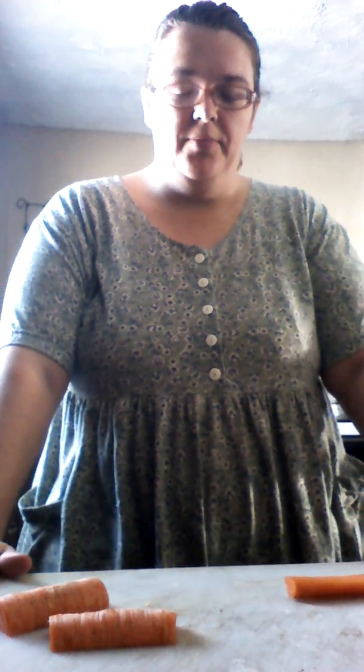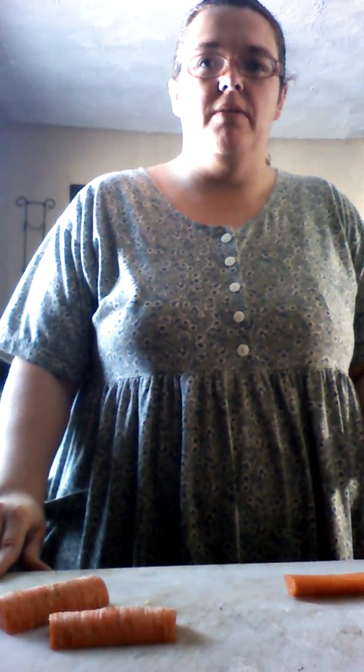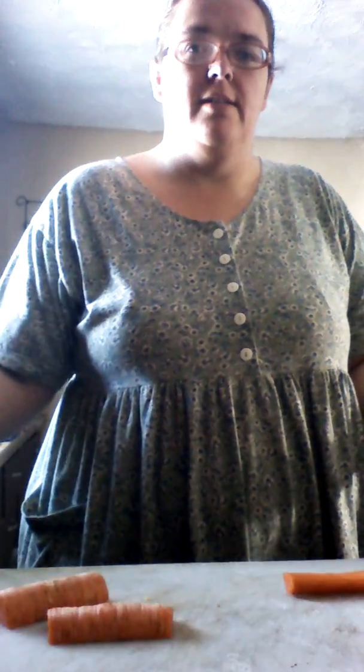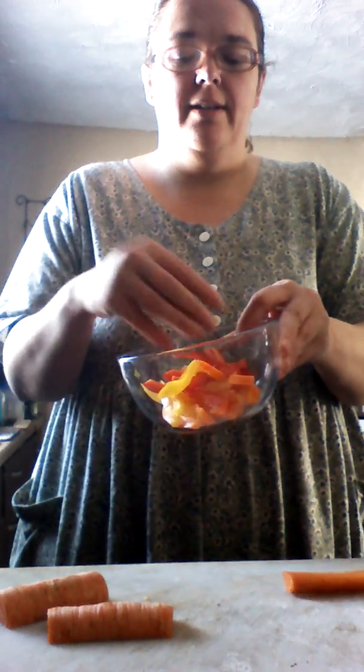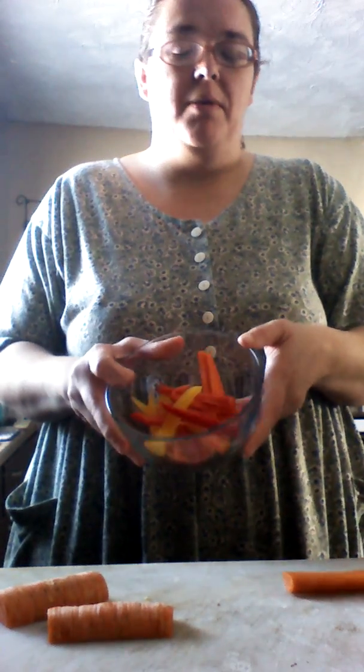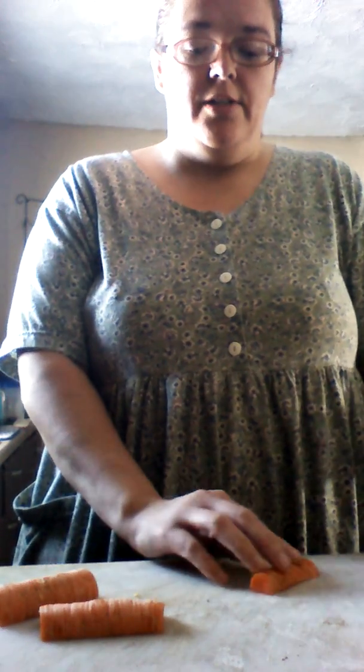Hello everybody, this is Garden Jen. I just wanted to show you what I am doing today. I am making my usual stir-fry kind of lunch — actually going to be making veggie fajitas today. I have my tortillas and my vegetables. I have bell peppers: yellow, orange, and red bell peppers. I already have them sliced.